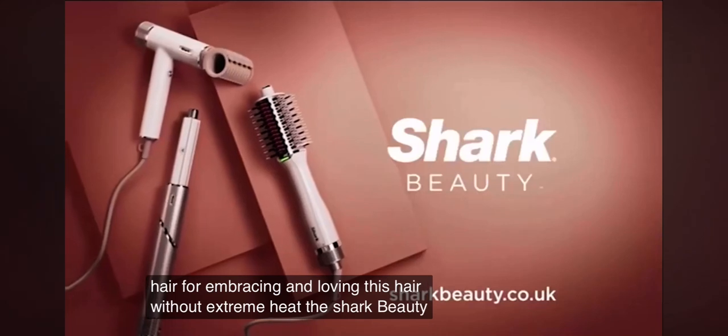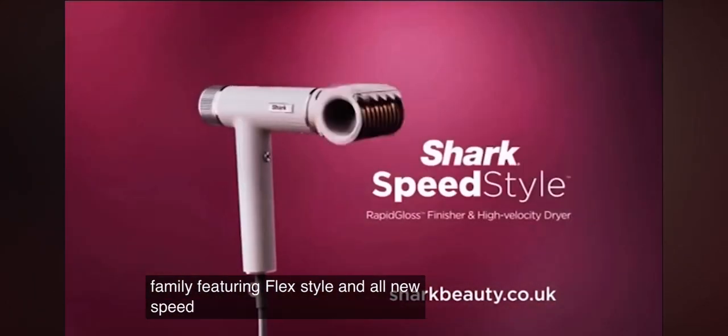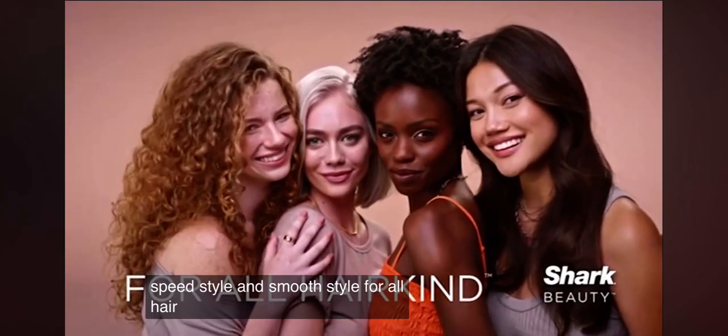The Shark Beauty Family. Featuring FlexStyle and all new speed style and smooth style. For all hair kinds.